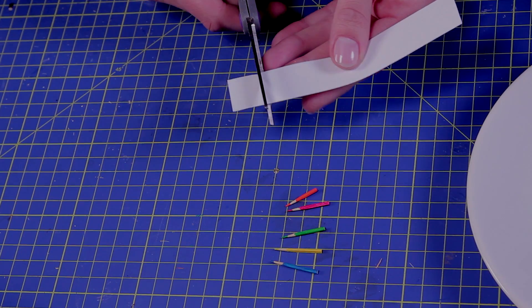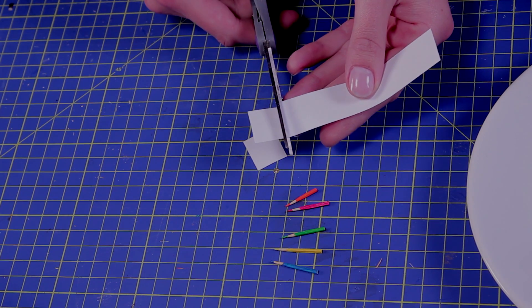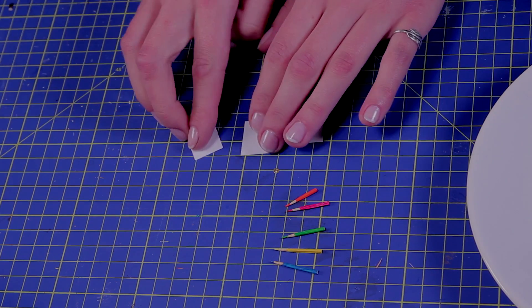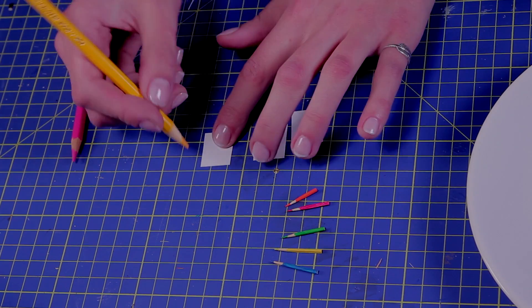So now we have pencils and coloring pictures, but let's make tiny drawings as well. Cut some regular white paper in approximately the same size as the tiny coloring pictures, and make a tiny drawing on it.